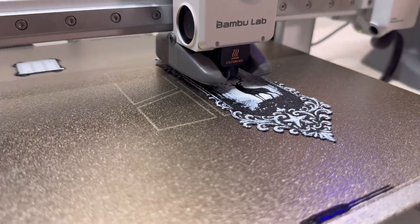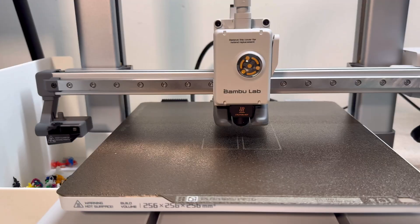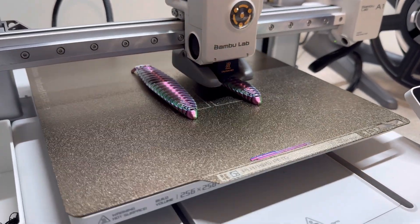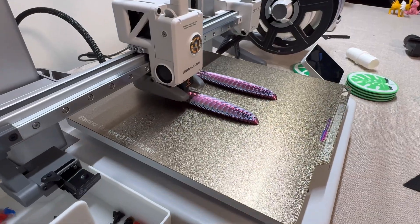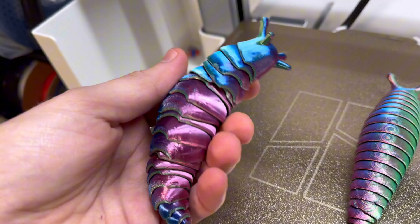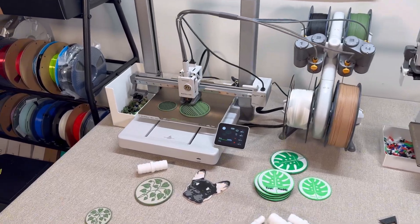As far as the build plate goes — the volume of things you can 3D print — the Bamboo Lab A1 is actually considered one of the larger machines. Yes, there are larger ones, but a lot more machines are much smaller. This is kind of middle of the road. If you're new to 3D printing, it's just an all-around great size. I started with the A1 Mini, which is probably half the size, and after owning that, this seems much larger and I have a lot fewer restrictions on what I can 3D print.